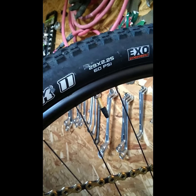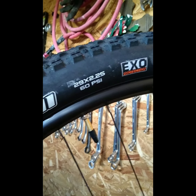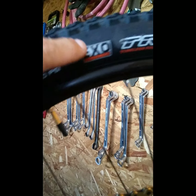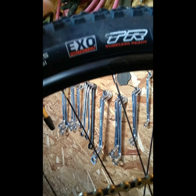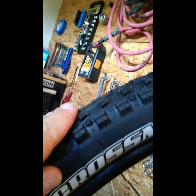On the back, I run a lot of Maxxis tires. This is a Crossmark 2 — I run the 2.5 in the back. If you're buying Maxxis tires, TR stands for Tubeless Ready. I strongly suggest the race casings — they're always a lower profile with less rolling resistance, and they're usually a harder compound.